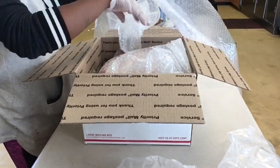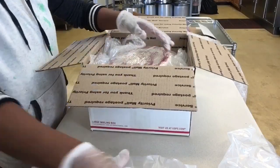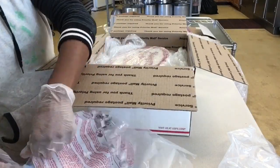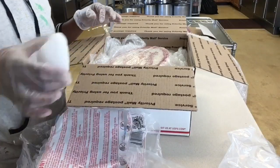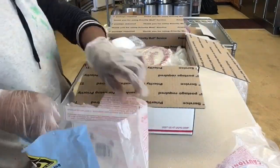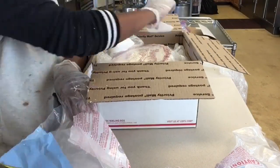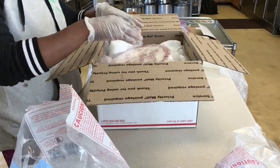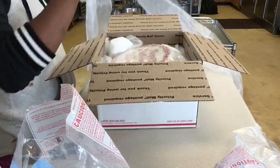Tight packaging is necessary. Add the remainder of the dry ice and add more bubble wrap. I'm adding a cake base to the top of this cake just in case they sit something heavy on top of it while in the process of being delivered.